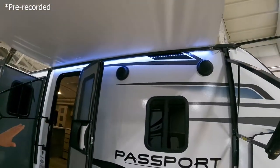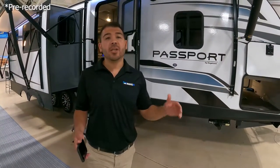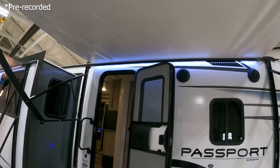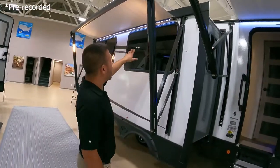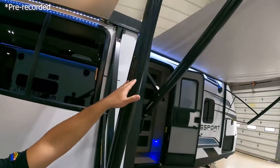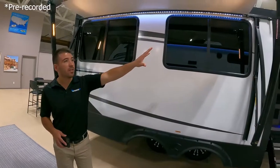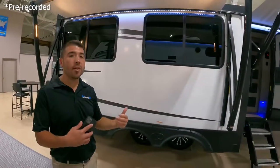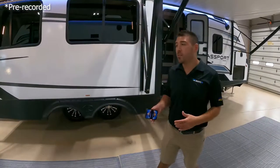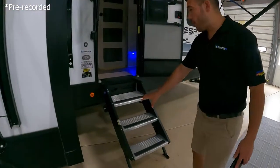We have our outdoor speakers so we can jam to our favorite music, listen to the game, the race, whatever the case is. We have a nice big LED awning light — actually two of them because we get two awnings with this unit. We also have LED awning lights on the arms of the awning, so it won't be dark under the awning at night. I'm going to guess that's probably about 22 feet of awning space, so a lot of room to hang out and have fun at the campground.